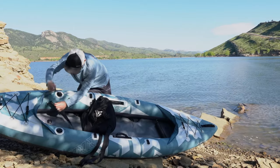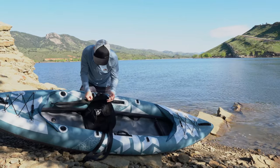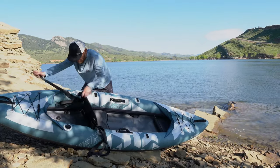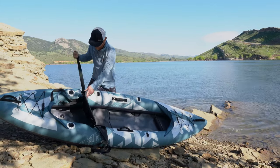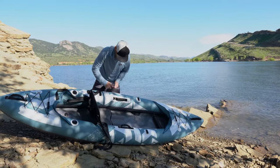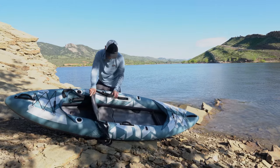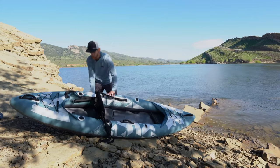A pro tip: with the fins off the boat, you can just set the kayak down, sit in the seat, and then adjust your straps both in the back and the front. Once attached, I was able to simply pull the webbing tight to get the seat into proper position. That seemed to work very well before I launched.